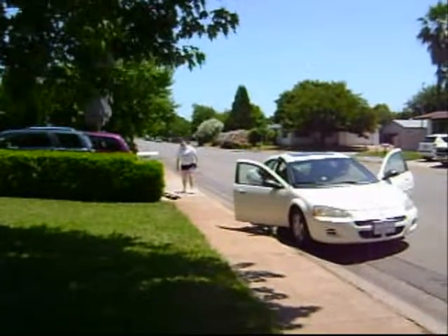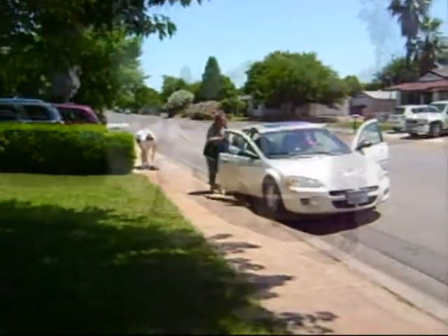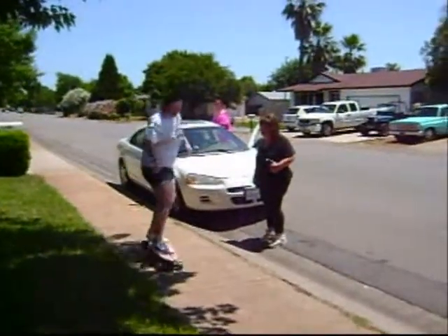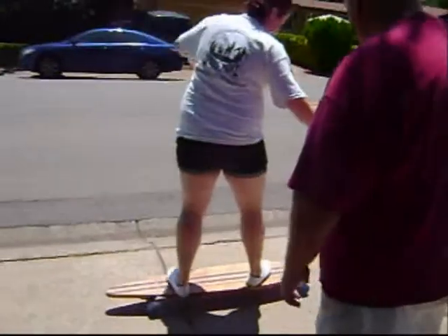How do you stop? Like that. You put your foot down, usually. You're a natural — look at you. You do it like Mariah does. You're more comfortable with your foot forward.